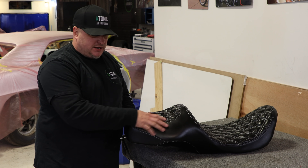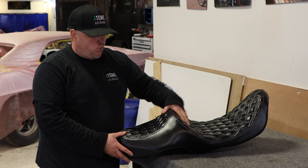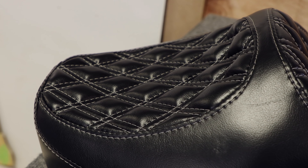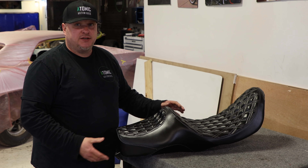We also modified the back. He also wanted white double diamond stitch, so we put that in here, and a kind of a cool pattern. I think the style of it's pretty cool, and hopefully he likes it.